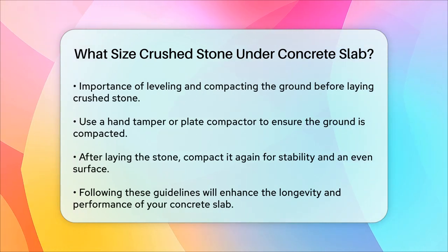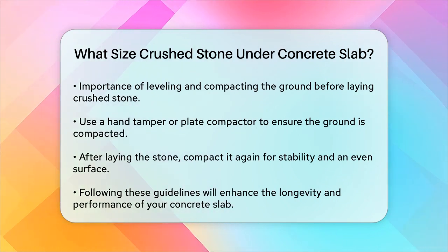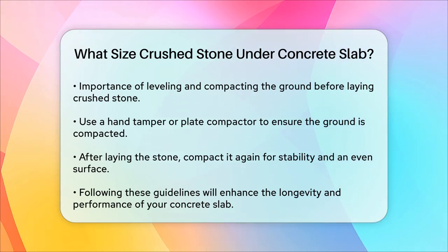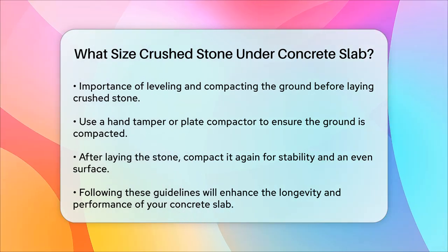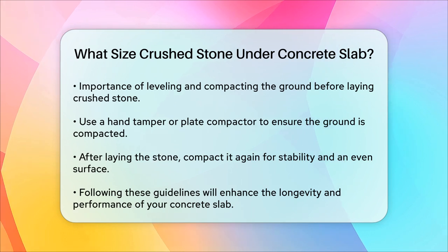Before you lay down the crushed stone, make sure the ground is level and compacted. You can use a hand tamper or a plate compactor to get the job done. Once the stone is laid, compact it again to ensure it's stable and even. In summary, for most concrete slabs, using number 411 crushed stone about 2 to 4 inches deep is a good rule of thumb. This will give you a solid, stable base that will help your concrete last longer and perform better. Always make sure to compact the stone properly to get the best results.